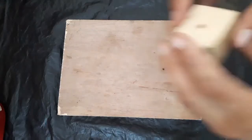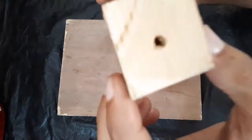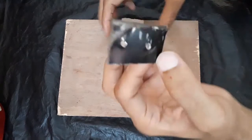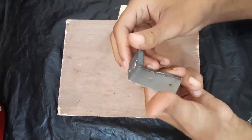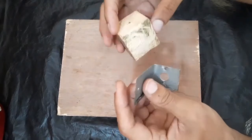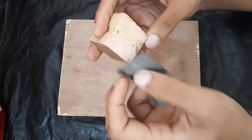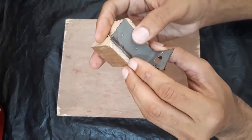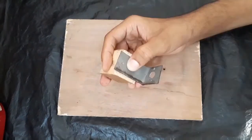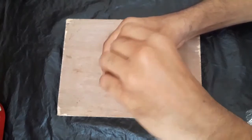First of all, take a wooden block and drill a hole — as you can see, I have drilled it with the drill machine. Now this angle, I have made this from a metal sheet, and you can see here these two holes I have drilled before to fix this board. Now screw them together.